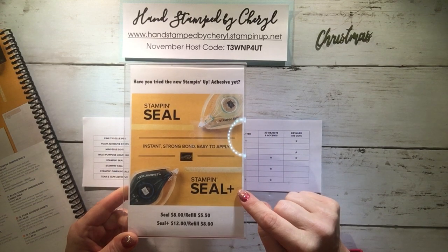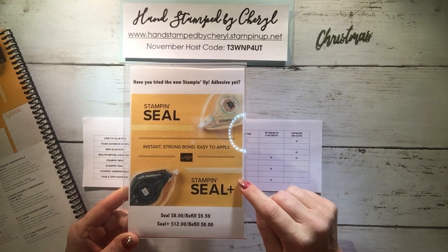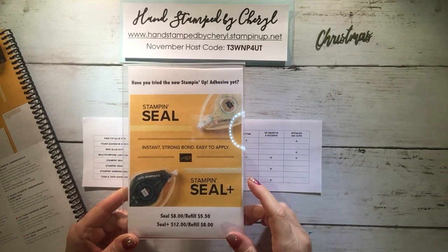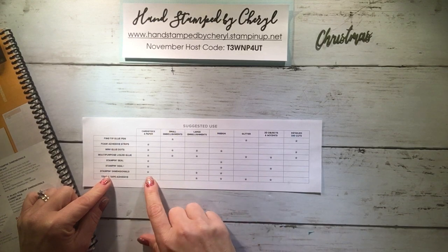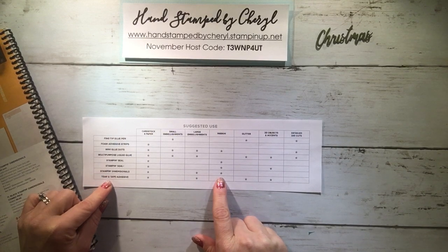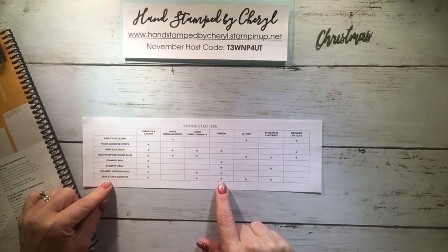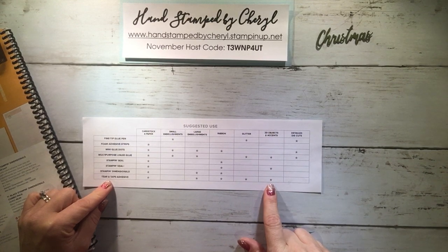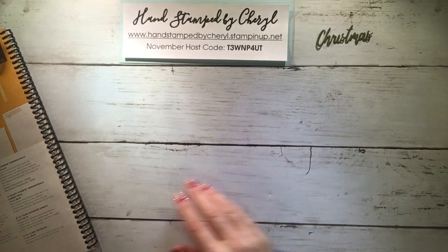The Stampin Seal Plus is stronger in adhesive, so it's sort of replacing our Fast Fuse — it's faster than Fast Fuse. I like it because it's perforated, so it's an easy tear when you apply it. The Stampin Dimensionals I use on every single card — they're used for cardstock, paper, large embellishments, and ribbon. The Tear and Tape is far superior to the old red tape because you can tear it rather than cut it. It's very strong and holds up for cardstock, paper, large embellishments, ribbon, glitter, and 3D objects.